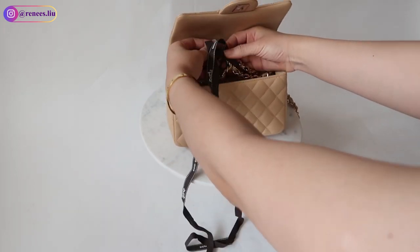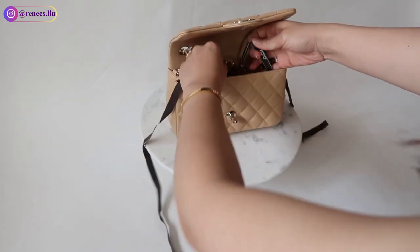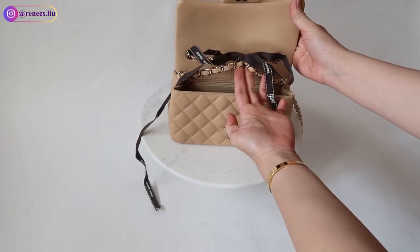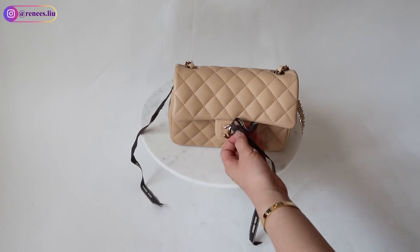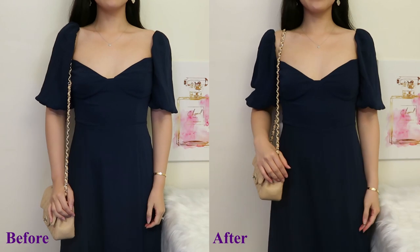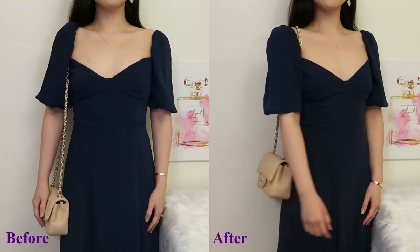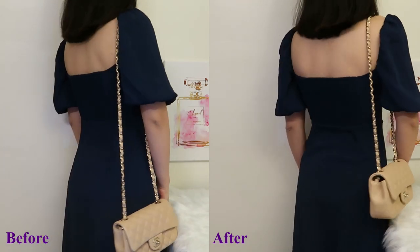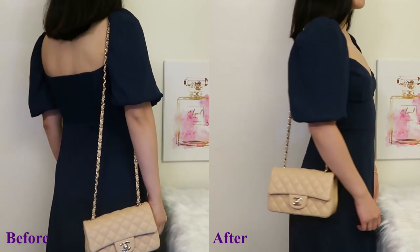I'm giving you an example — to tie in the middle of the two straps, you just need to pull the two straps together and tie a knot in the middle. After you tie a knot, you can cut it if the ribbon is still too long, and no one can see the ribbon because it will be completely hidden inside the bag. This is a before-and-after comparison — it looks so much better. Now I can wear it as a shoulder bag and also cross body. To me, this is a much better length for petites.